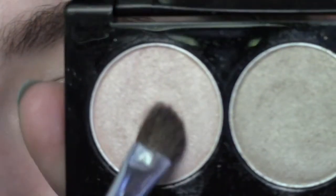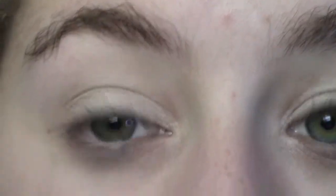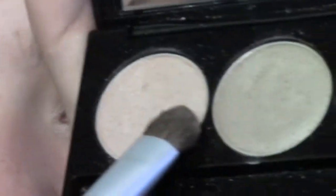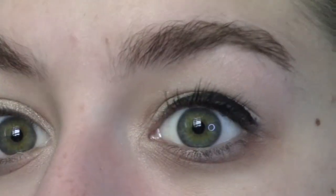I'm going to take an angled brush into the light pink color and put this in my inner corner and up into the beginning of the lid, just to brighten this area up. Then I'm also going to take a big fluffy brush and pat just a teeny tiny bit over the top of my lid for a tiny bit of a highlight. I forgot to do this on my other eye as well.